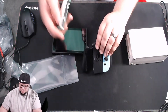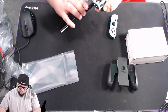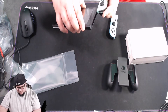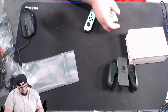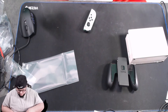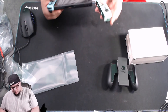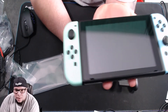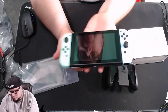I bet it looks awesome with the joy-cons attached. I can't believe I didn't know about the back of it. I was trying to put it in upside down — there we go! That's how it looks with them on. Pretty cool, I like the colors on here. Not too shabby.